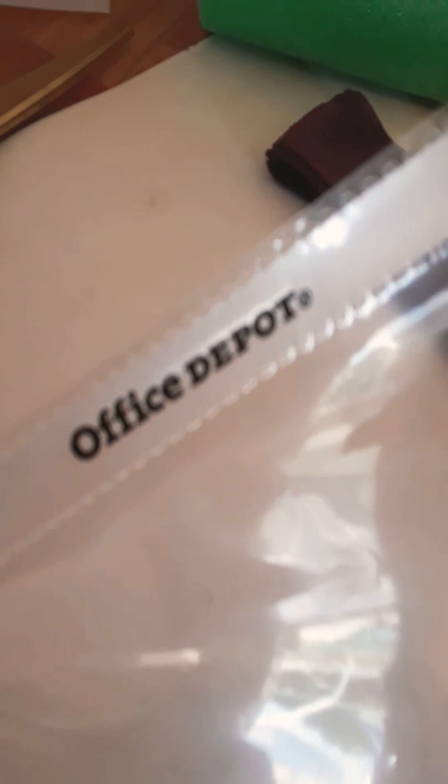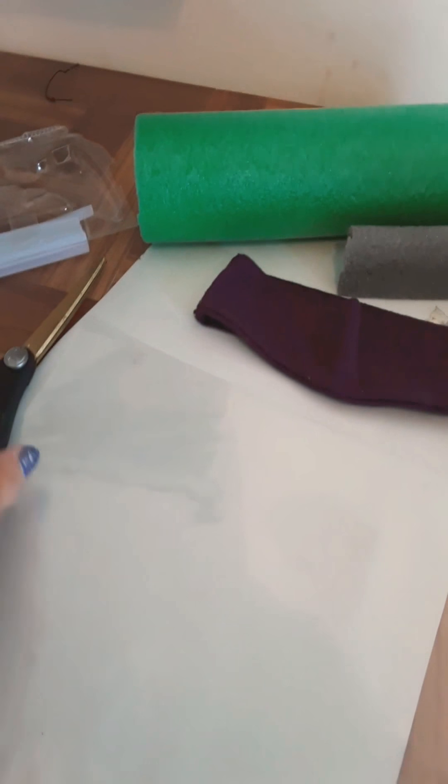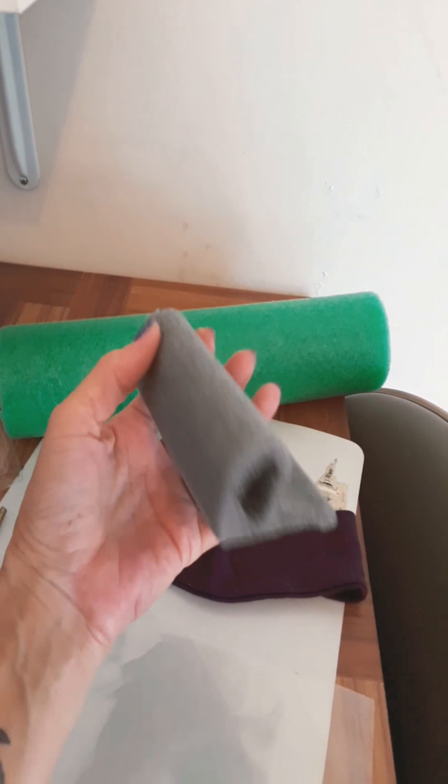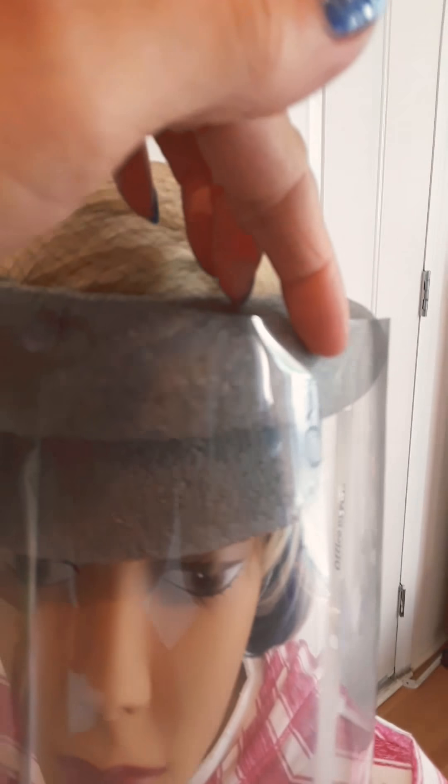You can find these at the dollar store, Office Depot, or Home Depot — cheap glue. Now the noodle, you cut it to the size of the round part here. Then you glue this noodle piece in the back, right on your band. This is all glued on there.